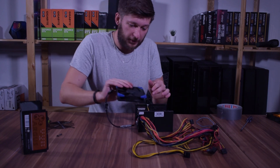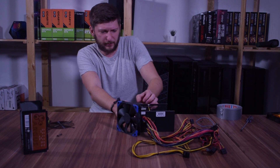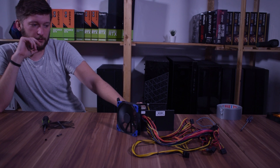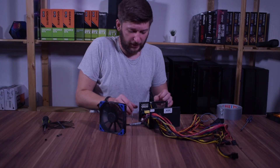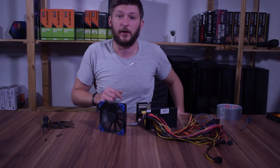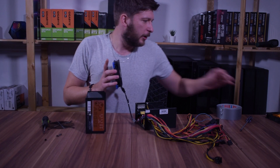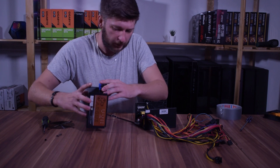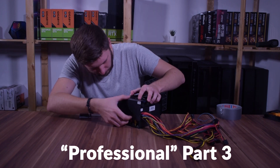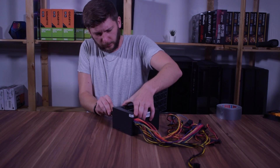Okay, everything is wired up. This should theoretically work. Let's connect everything back and hope that this doesn't explode. I'm not dead! Okay, so now I'm still alive. Let's shut this off, put it back together, and then do another sound test. This should not be too hard to put back together because it was a 120mm fan in there and I'm putting another 120mm fan in, so a perfect match right away.